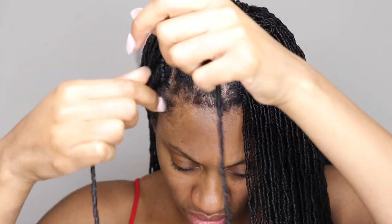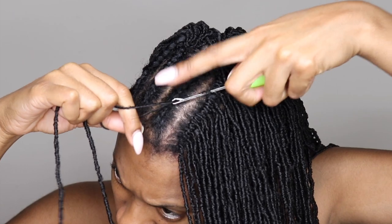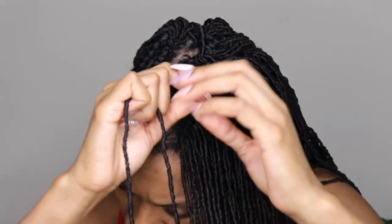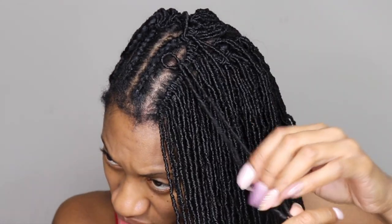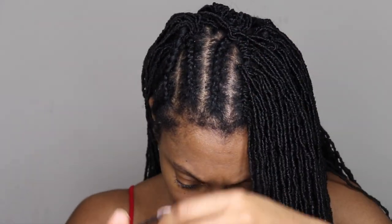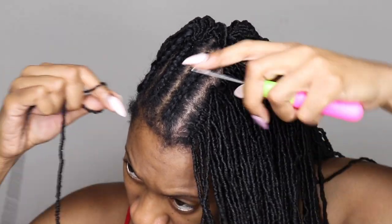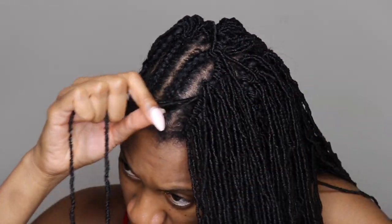I thought the parting space looked a little too wide and I didn't like that. So I went in with a few of the Pixie Locks at the top where the parting space was, just to disguise the cornrow a little bit and to close up the part so it wasn't such a wide, gaping gap.